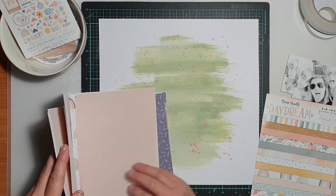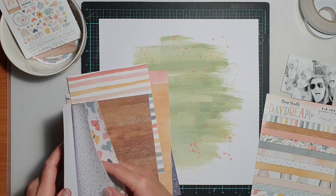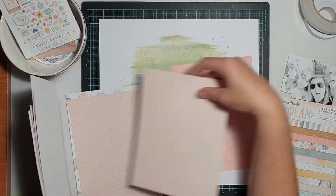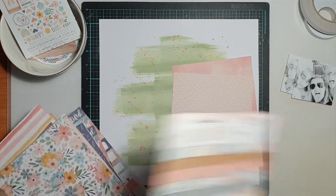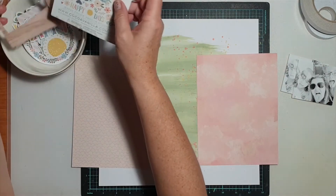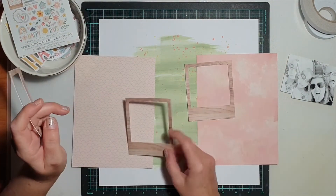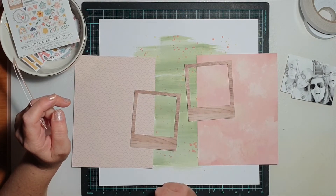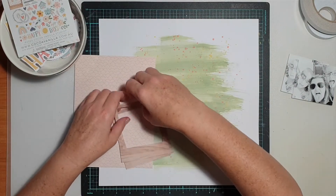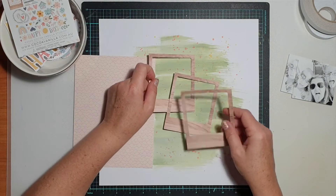If you want to put gesso on your background, that's fine — but because I was working with 300 GSM heavyweight cardstock that's smooth and white, I didn't prep the background at all. I just put the oxide straight onto it. Once the Bundled Sage was dried, I put some Mustard Seed onto my messy mat, mixed it with a little water, added some splatters, then repeated the process with Abandoned Coral. So I've got green in the background and pink and yellow splatters over the top.